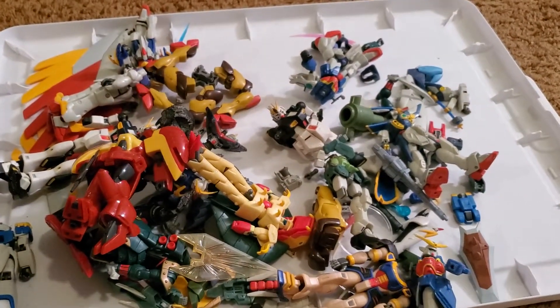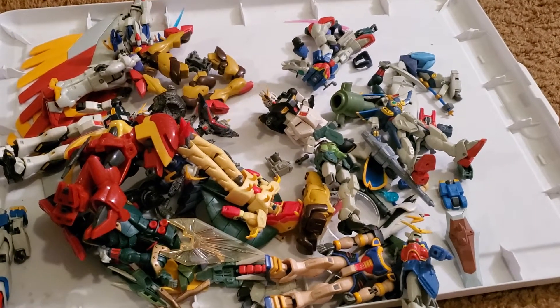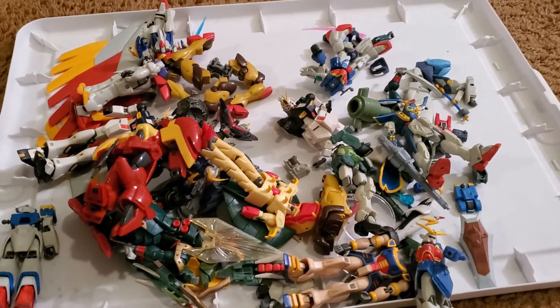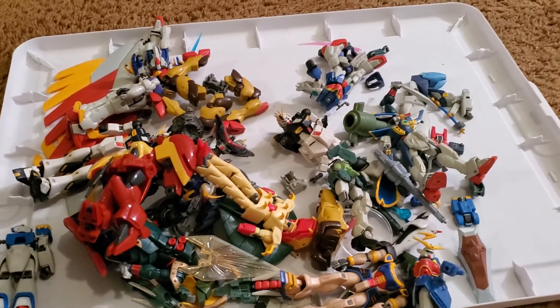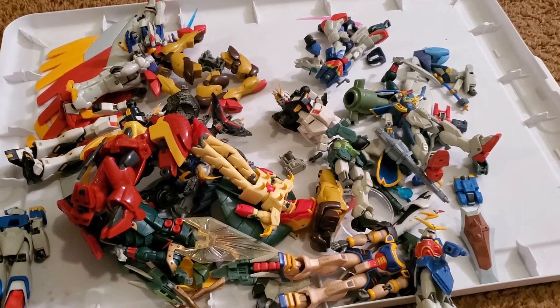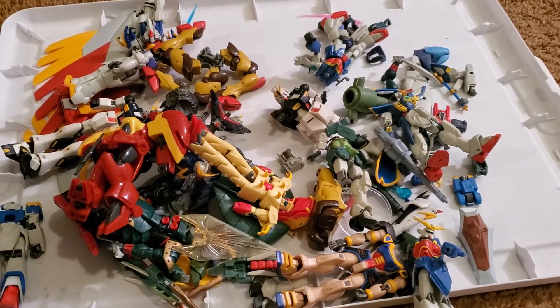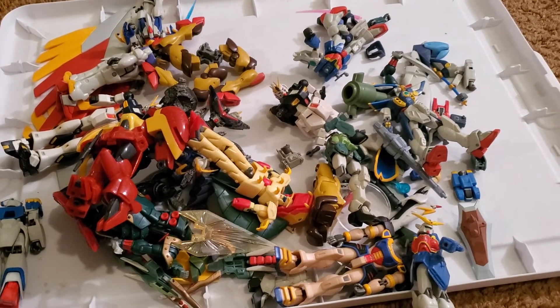I hope you enjoyed this episode of Gundam Hoarding — I just made that up today. Might be hoarding, though, but I use this stuff pretty regularly. I build customs a lot. Hope you enjoyed the video. If anyone's still there, make sure to check out the Mobile Suit Action Gundam Facebook group. It's awesome. See you guys later.